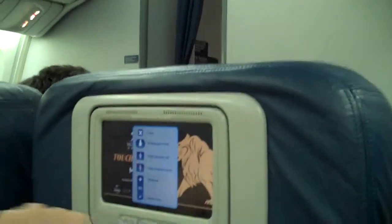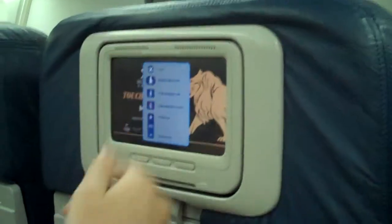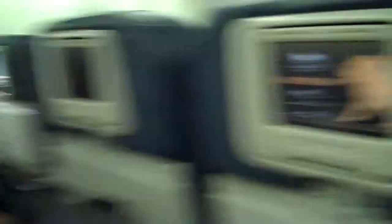And then you hit — actually, that's the flight attendant button. I'm never going to press that right now. I'll just close it.